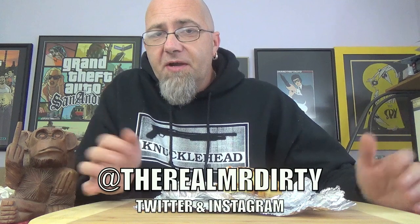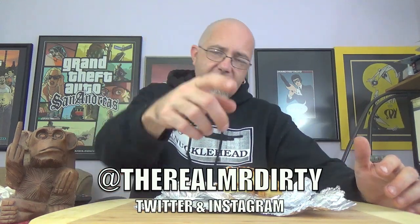So there you have it — the BBQ Bowser from Diner Dogs Inc., Lake Park, Florida. Give it a try. I'm Mr. Dirty, this is the DTM Show. You can follow me on Twitter and Instagram at TheRealMrDirty. And as always, get out of here — go have a rotten day.